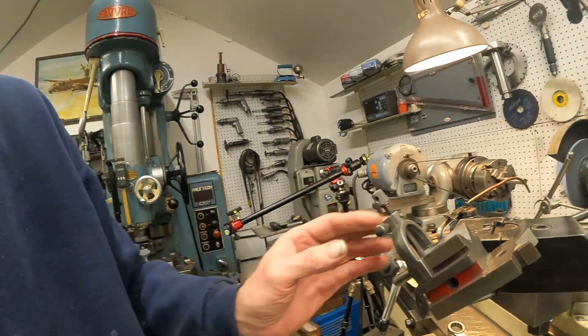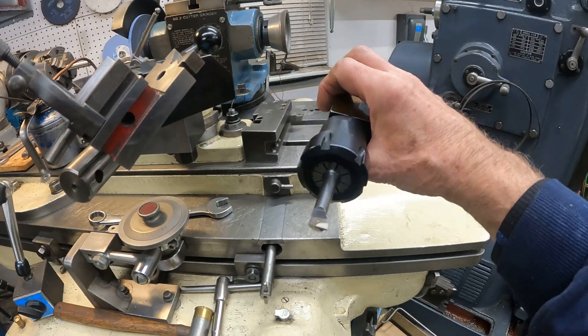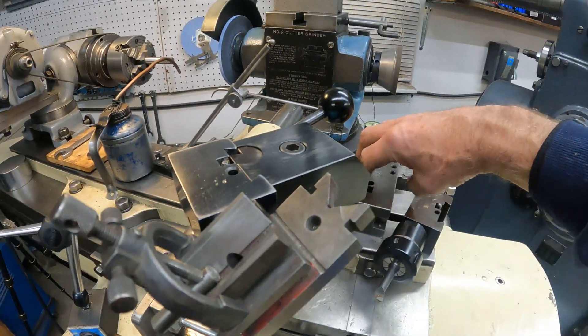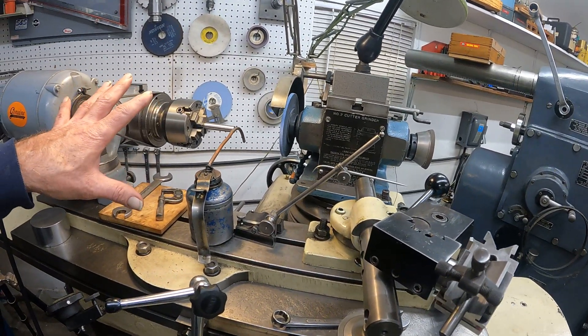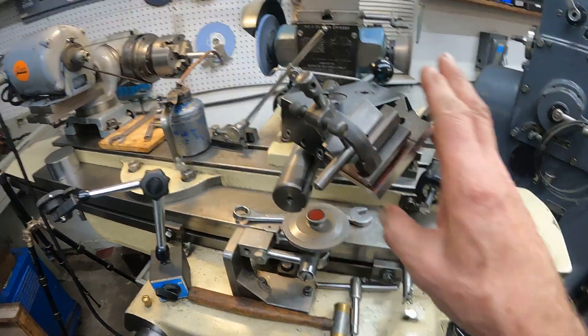You can use alternative fixtures — I've got this thing here, I've got the diamond dresser in it, but I can also put a collet chuck in it with a boring bar in there, and I can sharpen my regular lathe tools. With this fixture and not disturb the work head. If I have the work head basically disturbed, then I stick a vise in it, and this v-block here. So there's a lot of different things you can do with the cutter grinder.